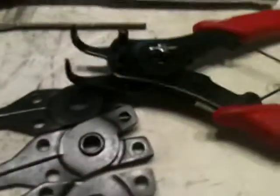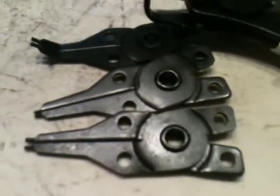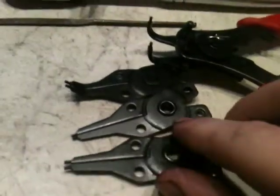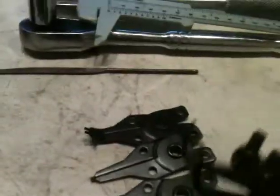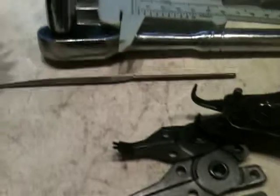You will need a set of snap ring pliers. It's optional to have the other accessories that go with it, like the different sizes and angles — that's up to you. I think 90 degrees or 45 degrees would be sufficient enough to get the job done.